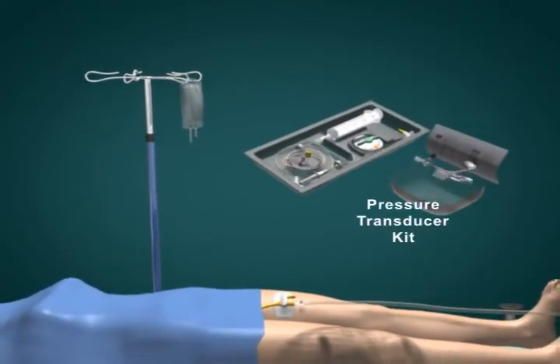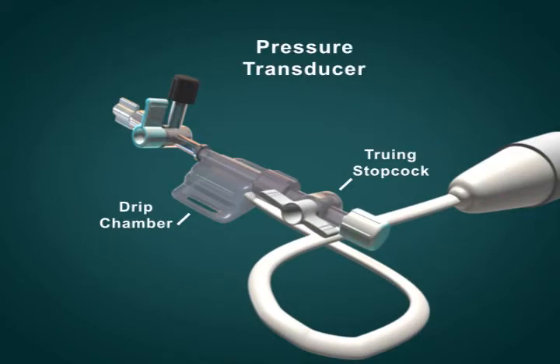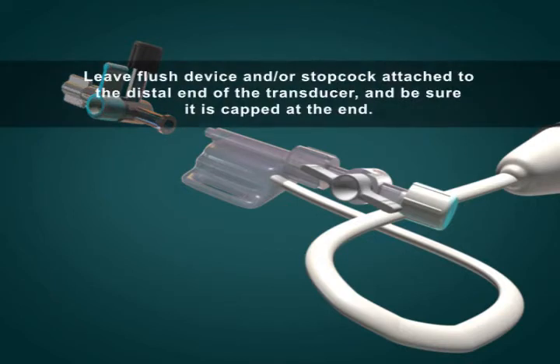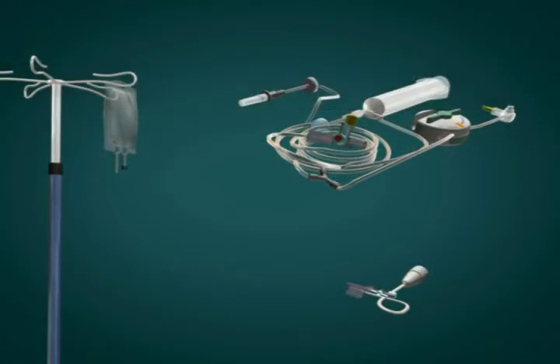Open a pressure transducer kit (not included) in sterile fashion. Note: the Bard intra-abdominal pressure monitoring device adapts to the pressure transducer used in your ICU. Many pressure transducer variations exist, all of which are compatible with the Bard intra-abdominal pressure monitoring device. Although a flush device is not required, the device can be used with one. Leave the flush device and/or stopcock attached to the distal end of the transducer and be sure it is capped at the end. Grasp the coiled tubing, remove the entire assembly from the tray, and verify all tubing connections are secure.